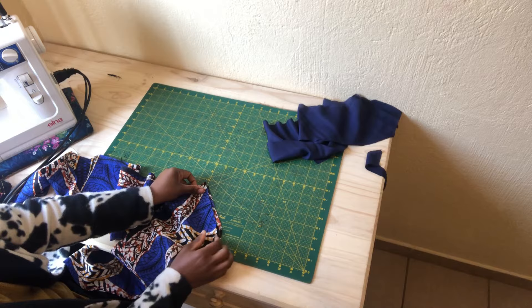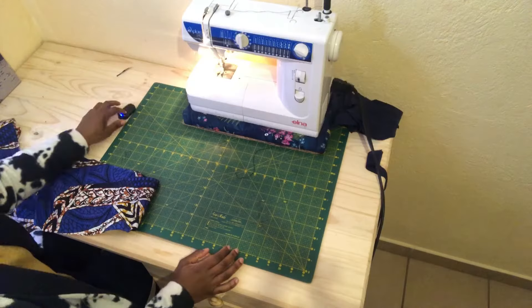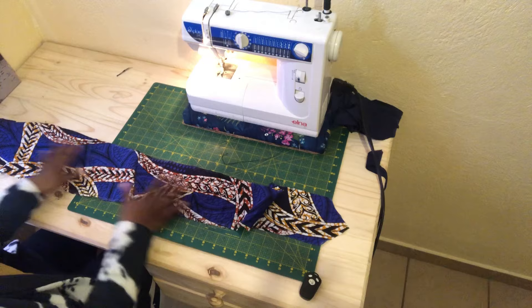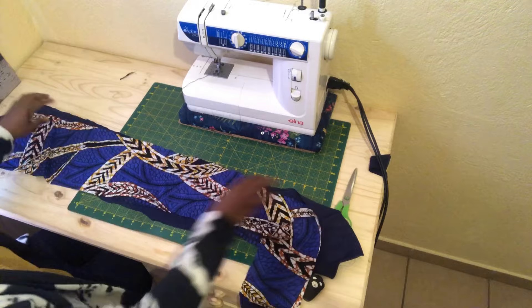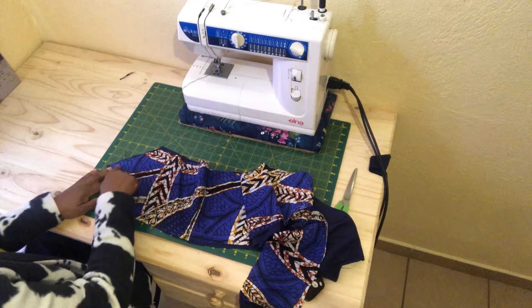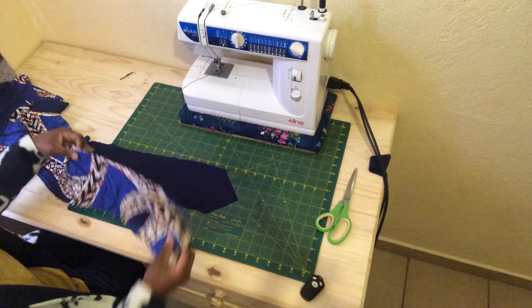Go ahead and sew a 0.5 inch seam allowance. This is how it looks once I've joined the two pieces — do the same thing for the lining. I've already joined the two pieces for the lining. Now we want to join the main fabric with the lining together, right sides facing. Join the two fabrics by first sewing the triangle at the bottom using 0.5 seam allowance, and also on the other side, join only at the triangle with 0.5 seam allowance.